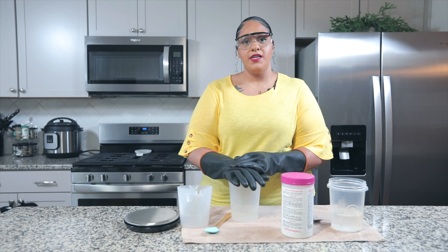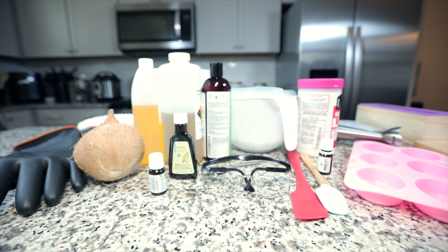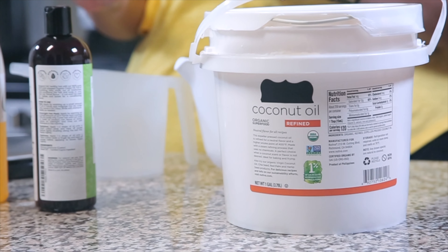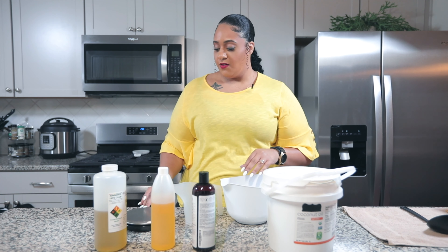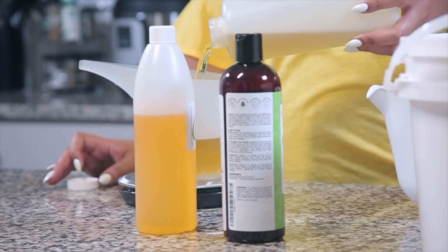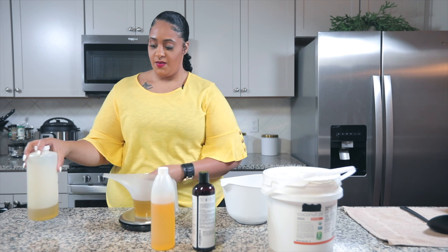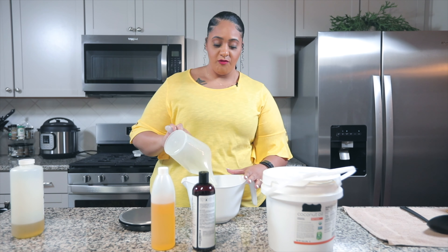While the lye-water solution is cooling down, we're going to prepare our oils. This is the easiest part. The hard part is knowing how much of which oil to put in your soap. For this particular soap, I'm going to go heavy on the olive oil and castor oil, with a little bit of coconut oil and jojoba oil. I'm going to measure out my olive oil — this has to be really precise, just like the lye. I have my olive oil weighed out and I'm going to put it in my oil bowl, which is also the bowl I'll be mixing my soap in.